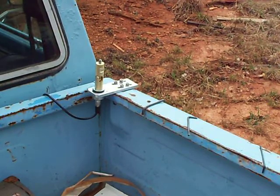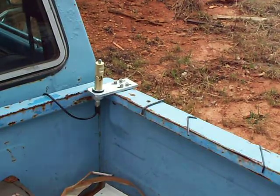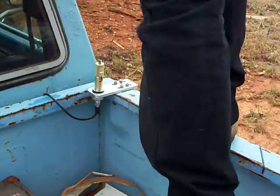And to see how strong this thing is, since my antenna's so big, let's put it to the test. 220 pounds. I think she'll hold.